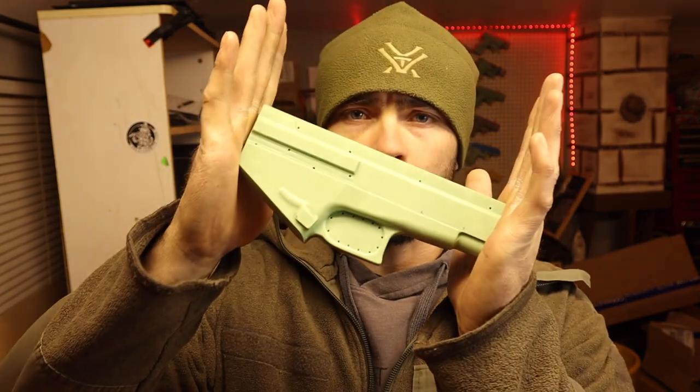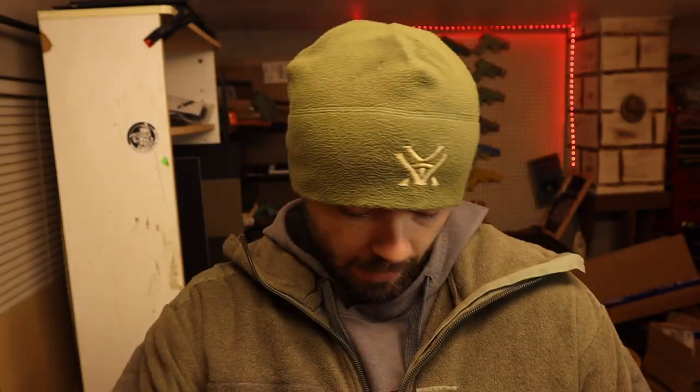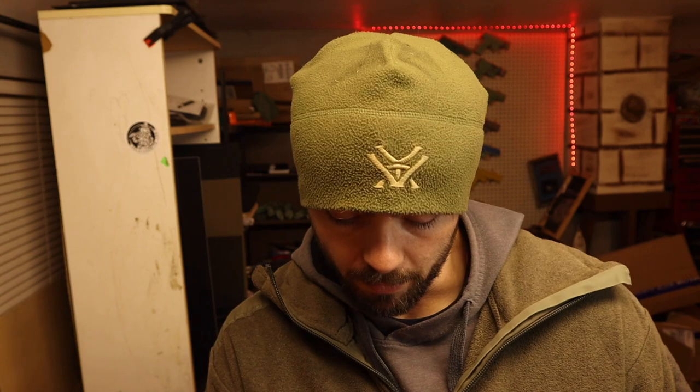What's up guys, coming at you today with a quick holster build. Glock 48 is going to be a vacuum rig. As you can tell, I am bundled up — it is 30 degrees in the shop today, so I figured I'd do a quick build because I did not have a heater going. Let's jump right into it.